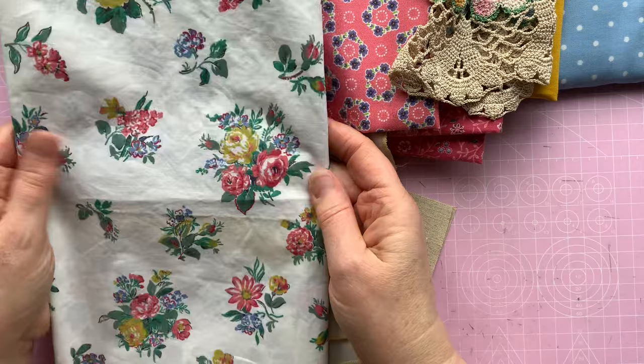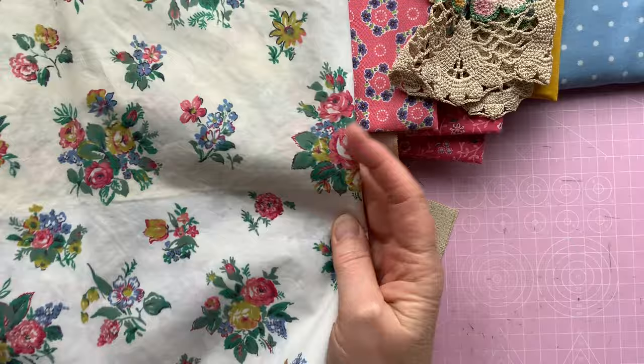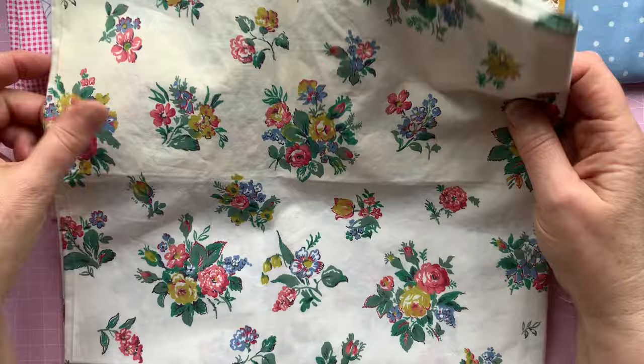It feels like a glazed cotton - it has a little bit of a sheen to it. It's not that nice to sew on. You can see how old it is; it's been washed, but you can see the colour is kind of yellowish in places, whitish in others. I think it's just how it's been stored. It's not great to sew on at all, but it is a lovely fabric and a lovely pattern, so I may use that.